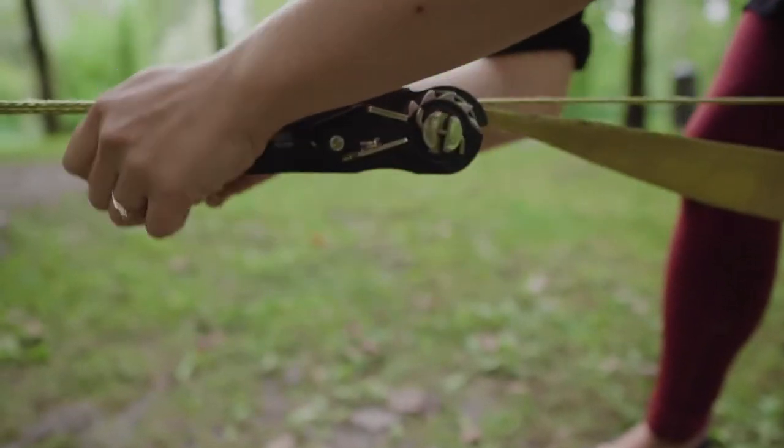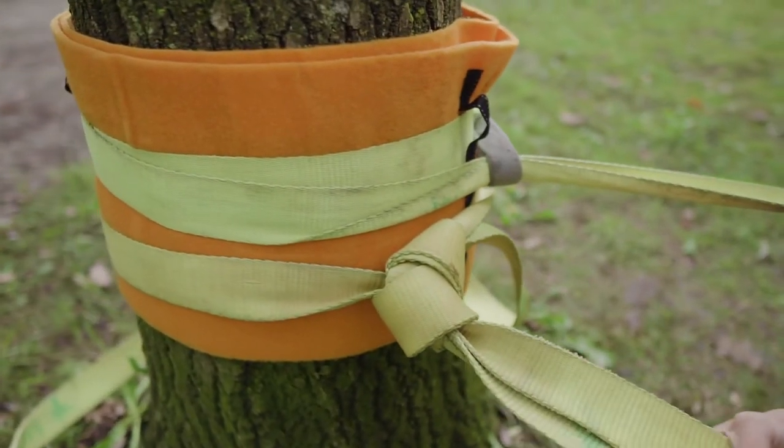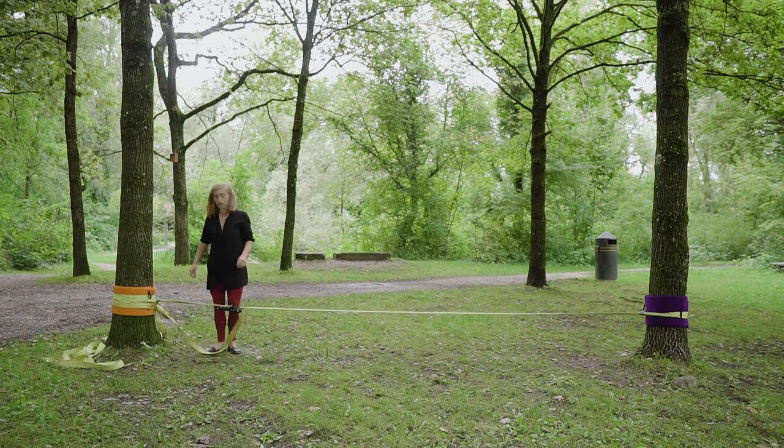When you are ready to start slacklining, make sure the ratchet is locked and then tie a backup. A backup line is important in case the ratchet fails. Yes, it happens and it can be really dangerous for you and the people around you.